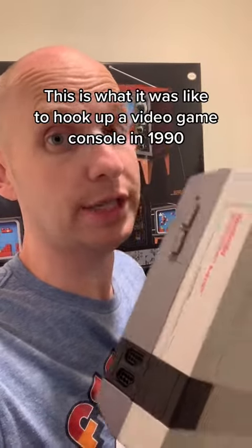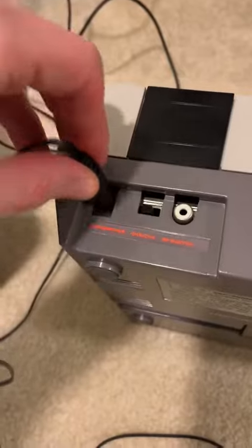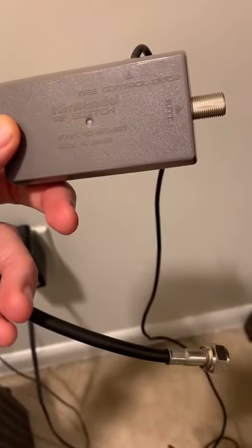This is what it was like to hook up a video game console in 1990. First we plug in the console's power brick, and then plug it into the console. Then we usually screw one of these RF switches into our TV, and then plug that into the console.